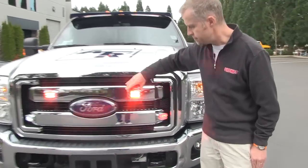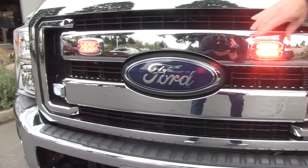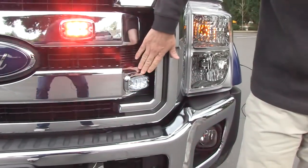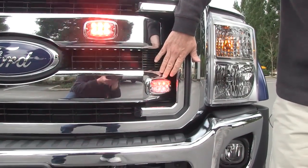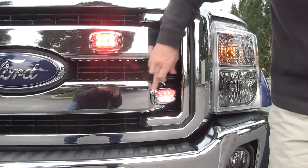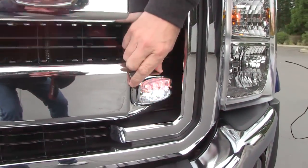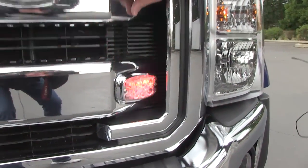These are Whelen M2 series heads, as you can see right now — they happen to be red. Then we have a split set which has been very nicely put on the chrome bumper area here in the grill. You've got a chrome finish around it. This is a red-white and it really lends itself nicely to the grill.